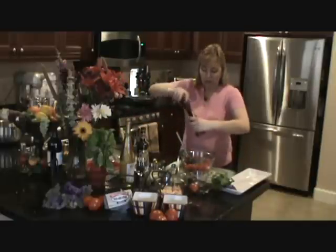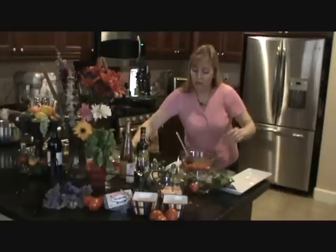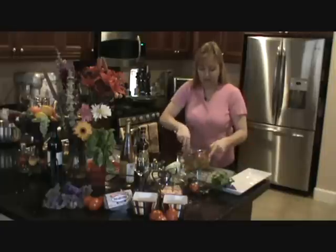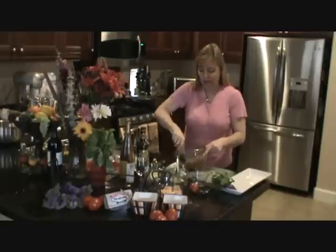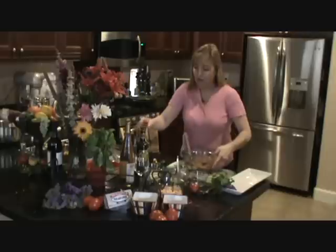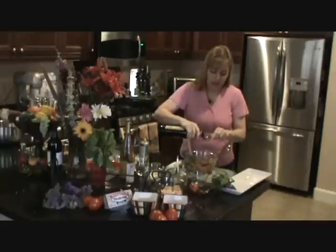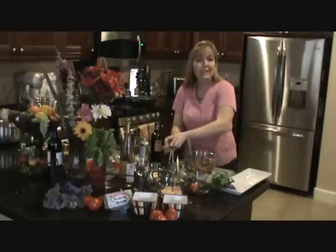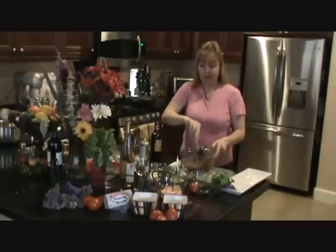I'm going to season generously with salt and pepper — fresh pepper. Mix all that up. This is just a shortcut; you can do all these ingredients separately. I like adding a little more garlic — it adds more flavor. We're going to add some balsamic vinegar, about a tablespoon. It's a kind of sweet vinegar compared to others.